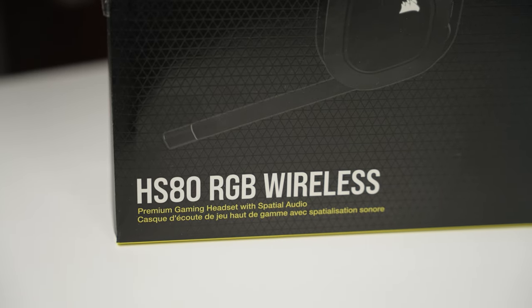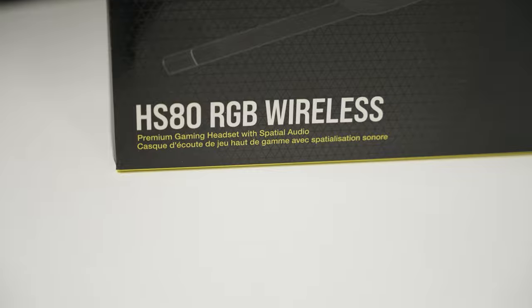What's going on guys? It's your boy Shevon here back with a new video, and today we have something from Corsair — the Corsair HS80 RGB wireless headset. This thing is amazing. I heard it's really good, it looked good, so I was excited to test it out. I'll also be doing the mic test and all that stuff, but first we have to look at the unboxing experience.